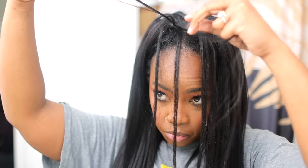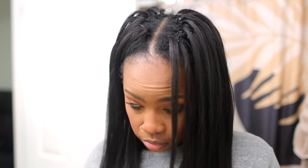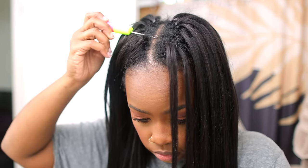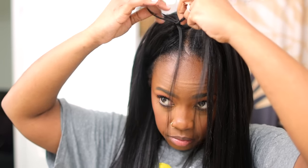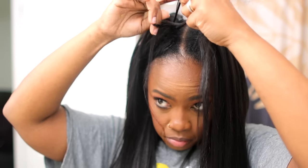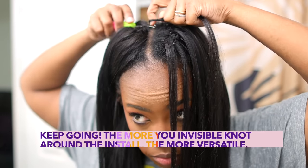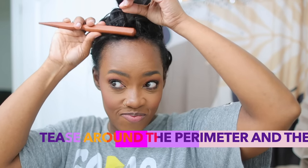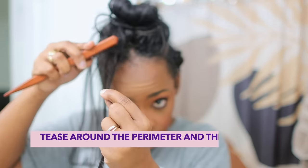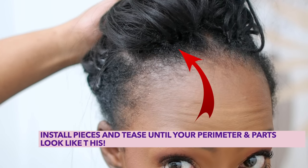Because as Sister Brandy prophesied, almost doesn't count. And that is the case with the invisible knot method — you have to do it this way or it will not work. I'm just trying to be very clear because it's not always clear. If you don't direct the hook toward the part, your invisible knot method will look a hot mess. Now, you are going to tease around the perimeter and your parts — tease like your life depends on it. I'm using my favorite teasing brush.